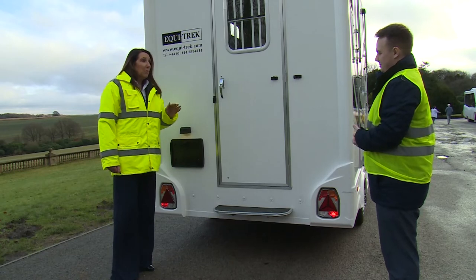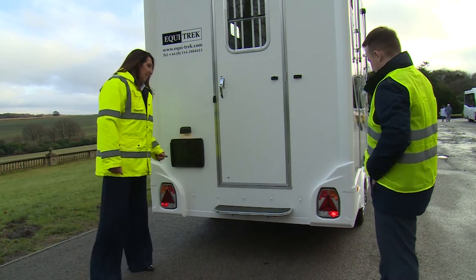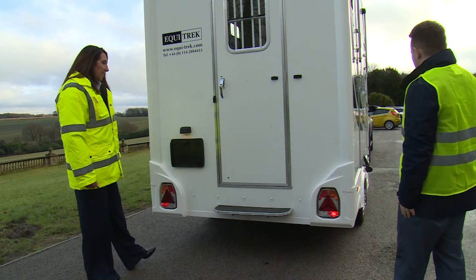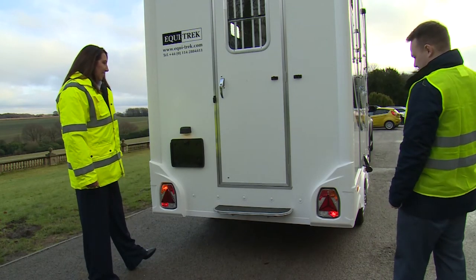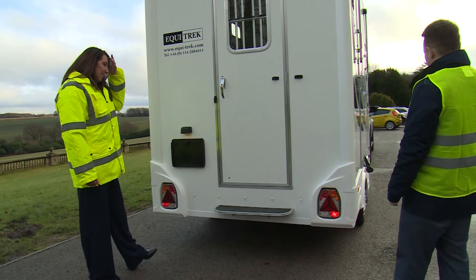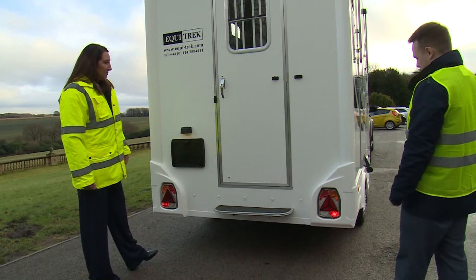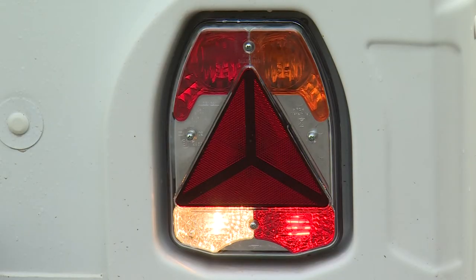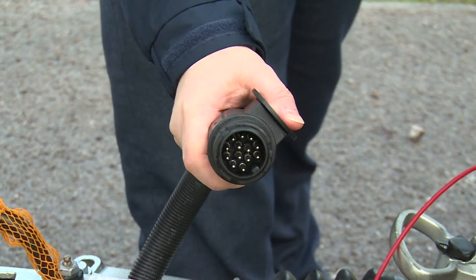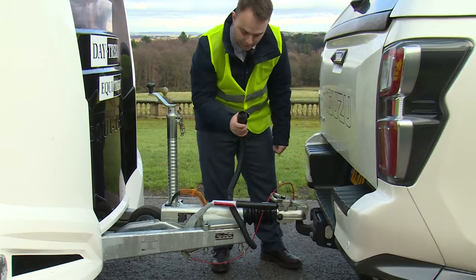It is really important that the lights are working correctly. Let's check — left indicator: yes. Right indicator: yes. Brakes: yes. And reverse: yes. Let's also check to make sure that the 13-pin plug is undamaged. All looks good — no dirt or anything.